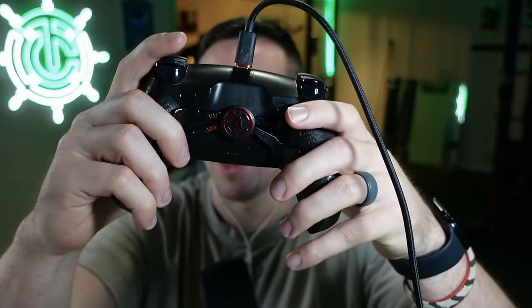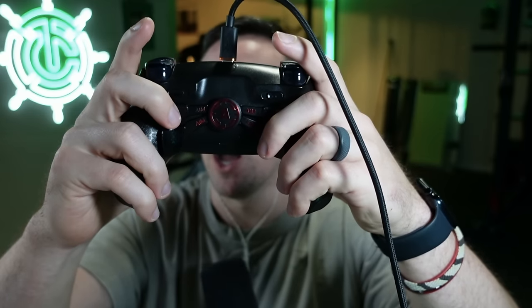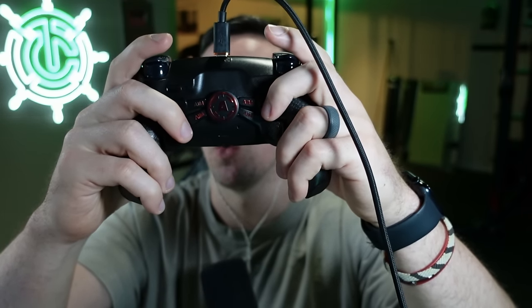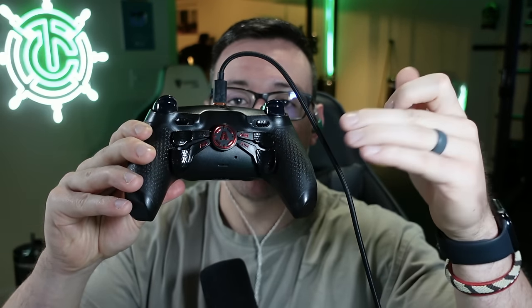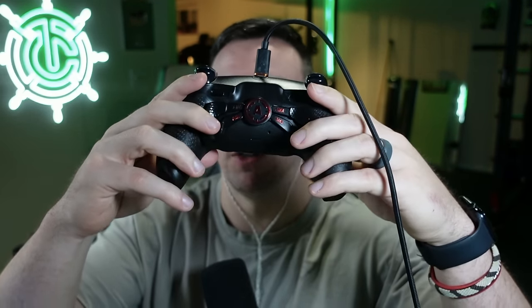My bottom right is my crouch or slide, bottom left is my jump, my top right is to switch weapons or triangle, and then my top left is to reload or square. If you have a controller that only has two paddles, I'm going to definitely recommend you prioritize your jump and slide for those. Don't worry about square and triangle — they're not that important if you only have two.